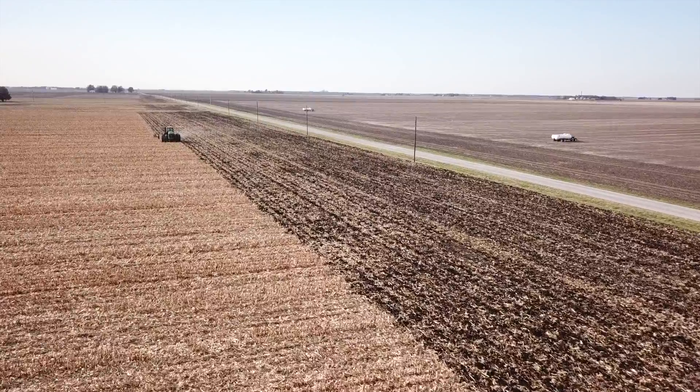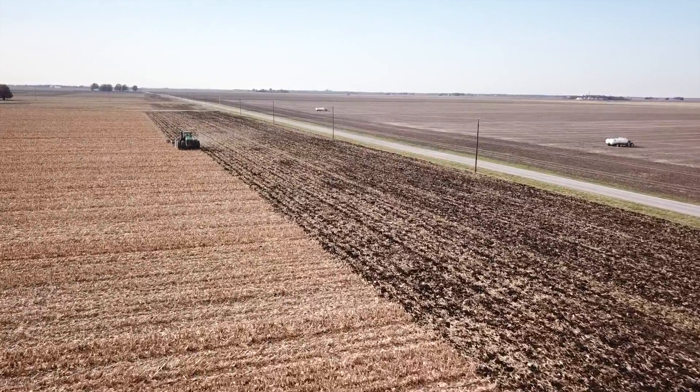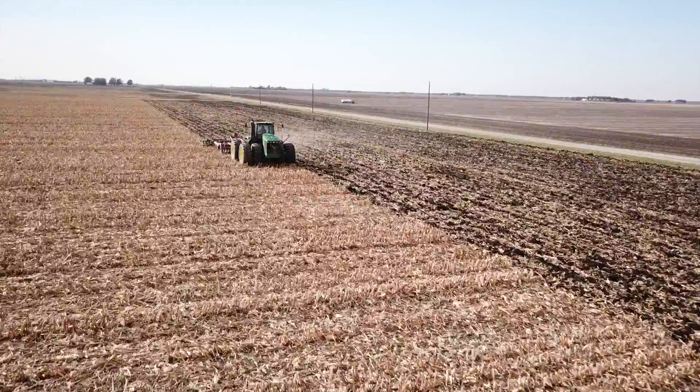So there it is, guys — a few benefits of running the 360 Bullet Ripper Points in your corn stalks through the fall. If you need any more information or want to talk about it, feel free to give us a call at 800-934-9777 or visit our website at SloaneEx.com.